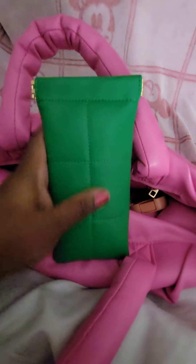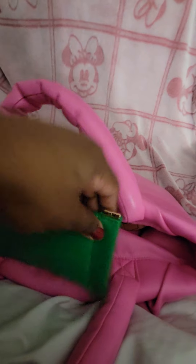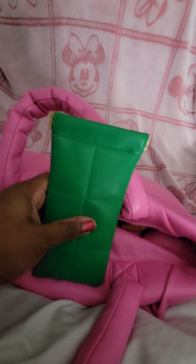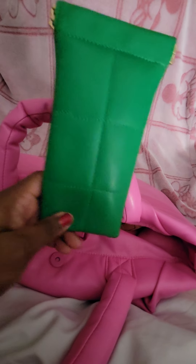Here is another piece that is by A New Day as well. This is a sunglass case, but I am using it for my eyeglasses and the cleaning cloth. I love the ones that you just kind of squeeze and go in and out of. I do still feel like my glasses are protected because it's padded, and I make sure it's not in a place where it can get smushed. It's made out of the same material as the bag — very soft and squishy.